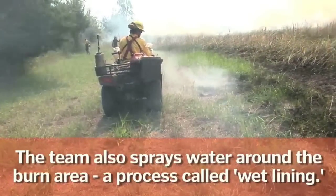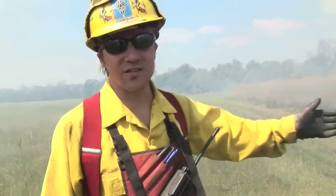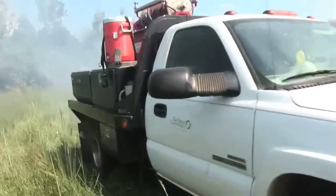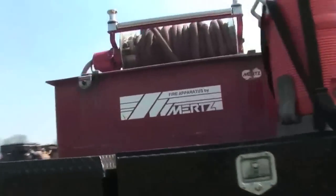If the conditions were drier, then it might be harder to wet line. We would go ahead and mow this down to bare mineral soil, which would then be a really good fire break for us and we wouldn't have to use our water resources.